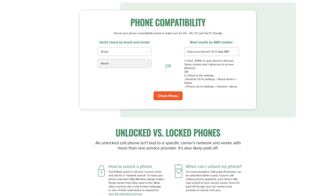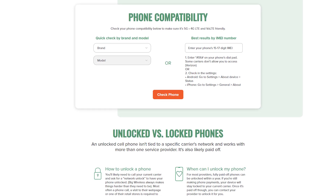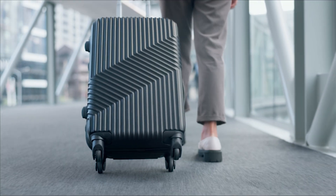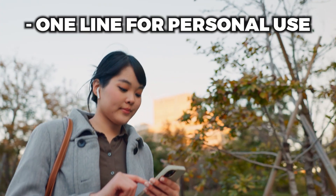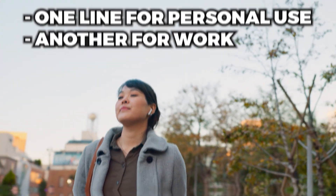Mint supports eSIM on most modern phones, and there are a few solid reasons why using one is a great move. For starters, it's faster — instead of waiting days for a SIM to arrive in the mail, you can activate your service within minutes. It's also super convenient if you're someone who travels or wants to run two phone numbers on one device. You can easily have one line for personal use and another for work, both active at the same time.